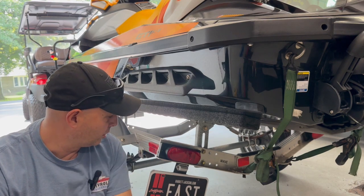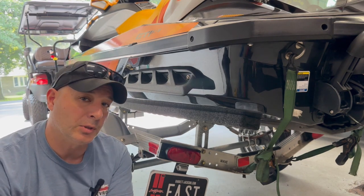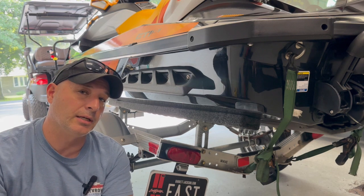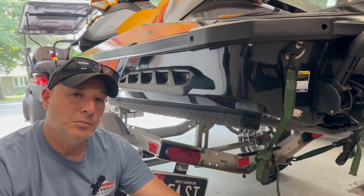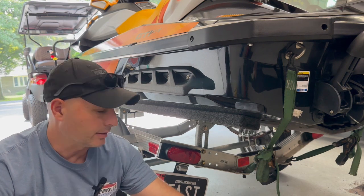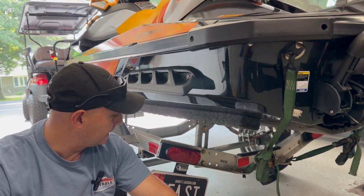So I went to look for a bulb. I thought maybe it would only be the bulb, but these are sealed units, so you've got to buy a new unit. I said, let me go ahead and get some LED ones and then I'll never have to think about it again. So that's what we're going to do today — change these to LEDs.